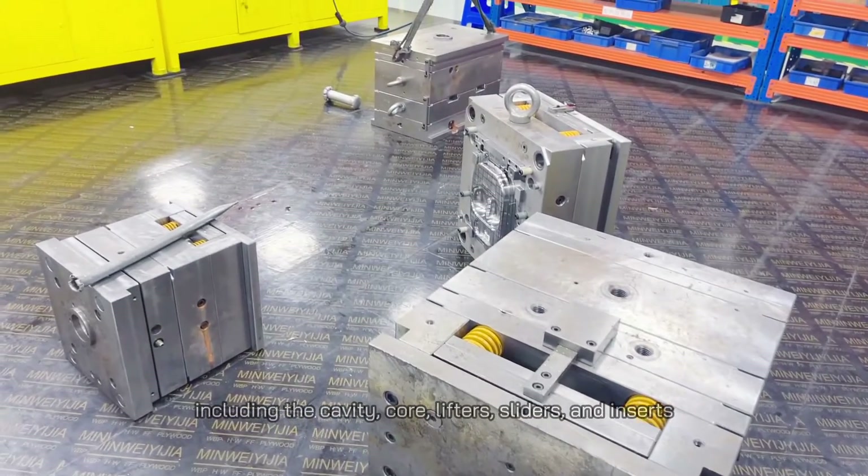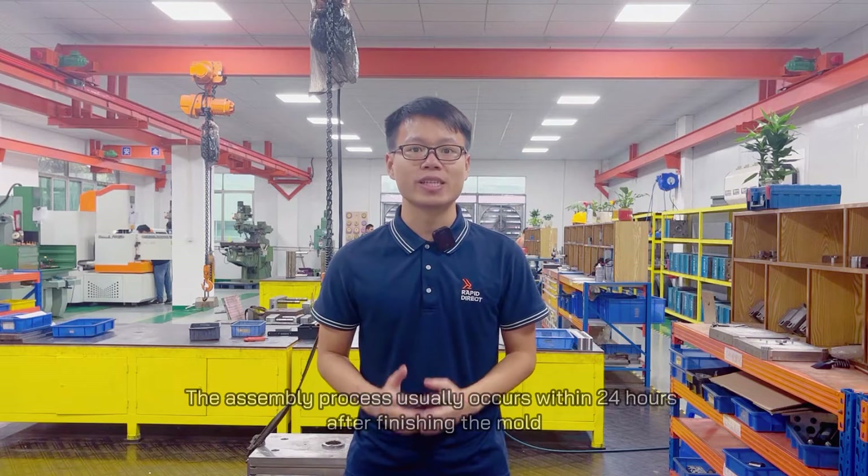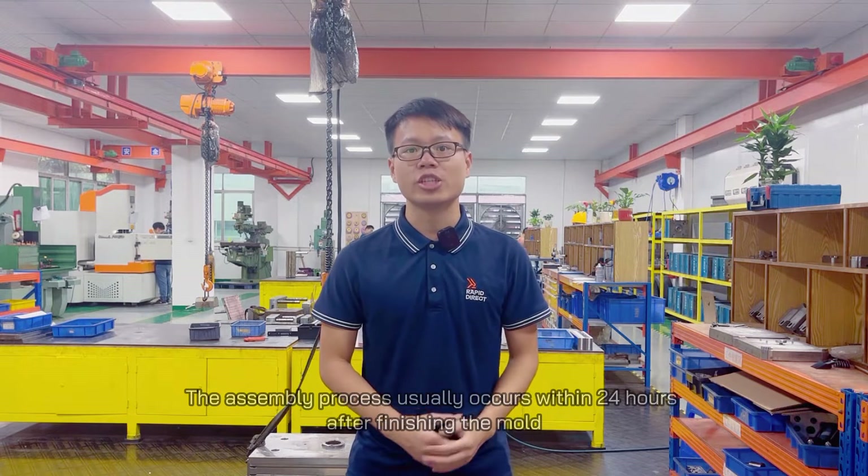Finally, it's time to assemble the molds. Here we bring all the components together including the cavity, core, lifters, sliders, and inserts. The assembly process usually occurs within 24 hours after finishing the molds.